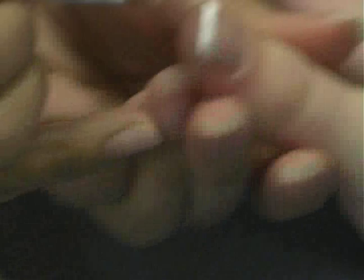And if you had any polish on her hand, like on her skin, you could take it off with your brush — just like that. And that's how you do a French manicure.